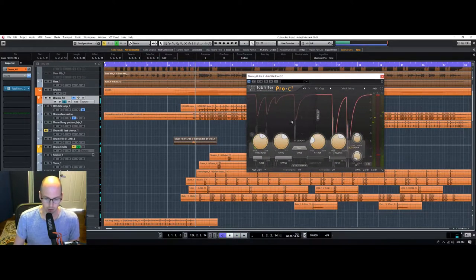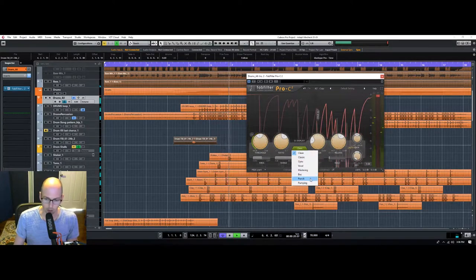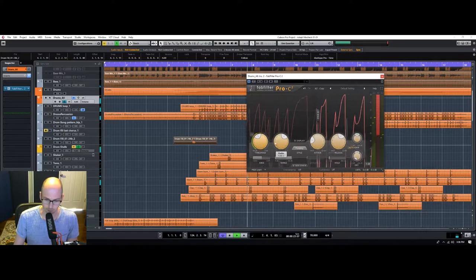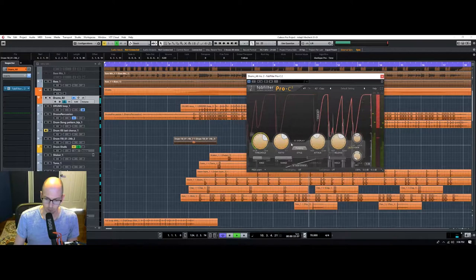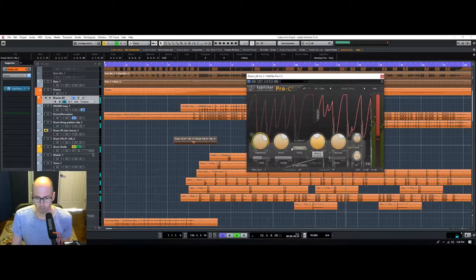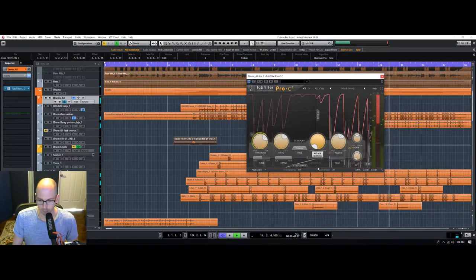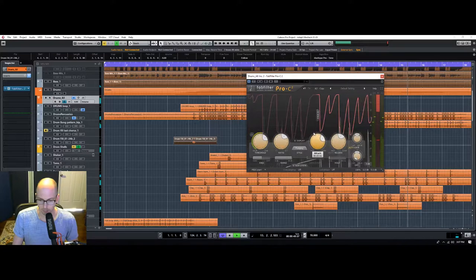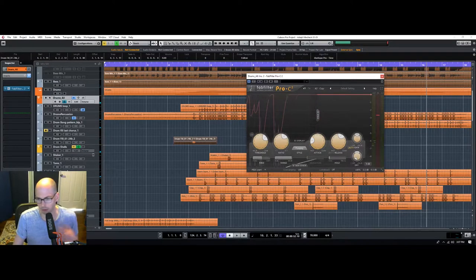We'll go overboard with the compression just to see what it's actually doing to the signal, and then we'll dial it back. I want more of a pumpy kind of thing. Let's see what happens when we dial the attack way up. It kind of takes the hardness off the kick, which actually might be good for this genre.